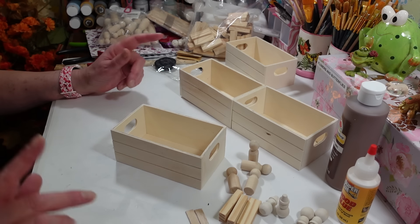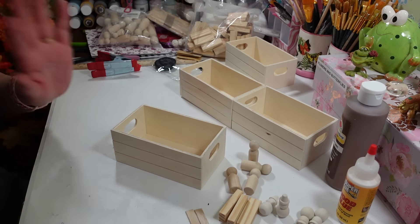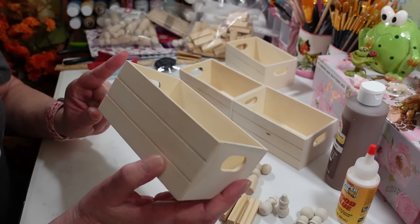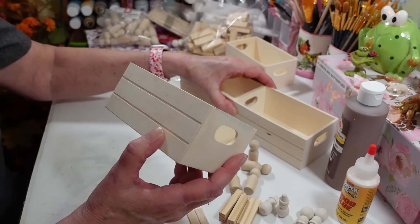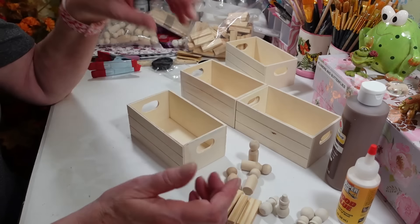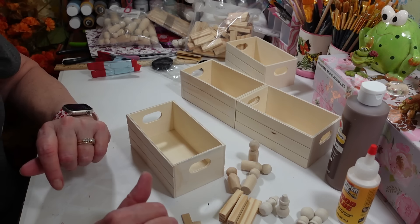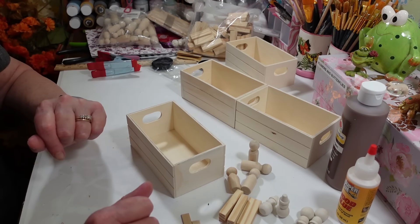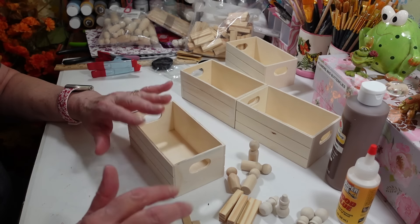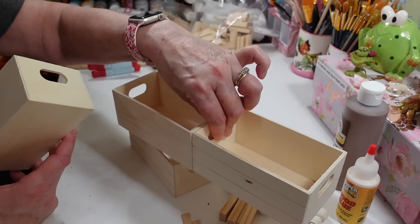Just to get things started — as soon as Valentine's Day is over, my Easter stuff is coming out. We're going to use four of these little crates from Dollar Tree. One is going to be a wheelbarrow, two are going to be raised planter-type things — one single and one double-wide.